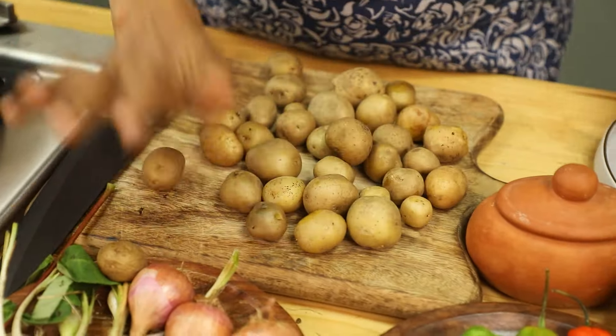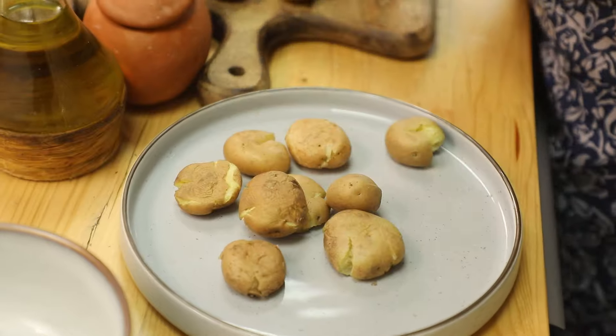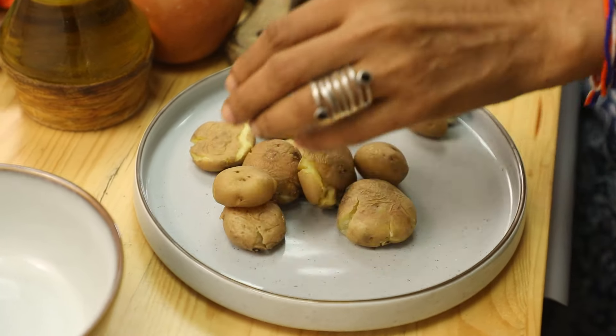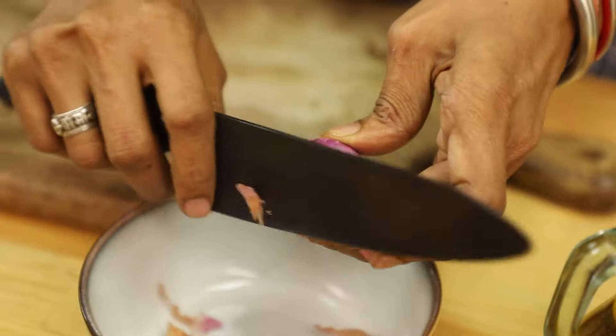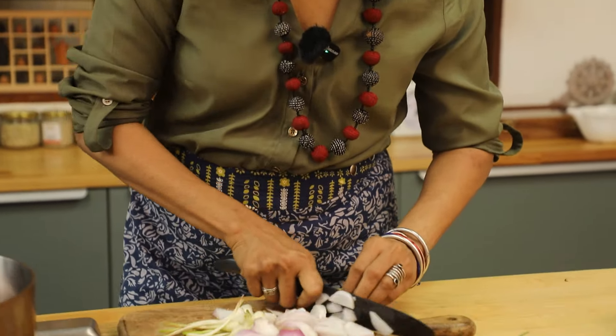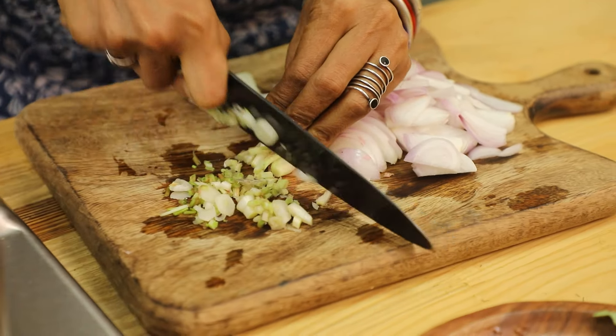The potatoes are boiled already, so now I'm just smashing them and roughly cutting up some onions, using the tender stems as well from the wild garlic.